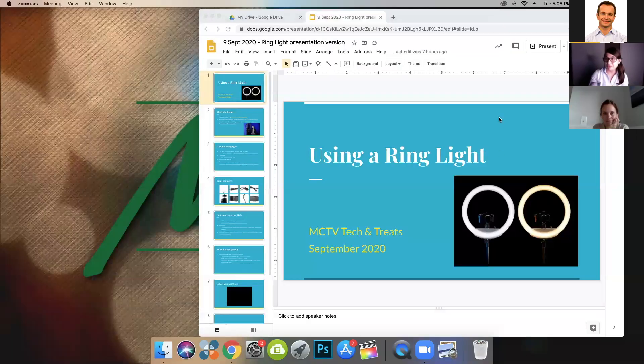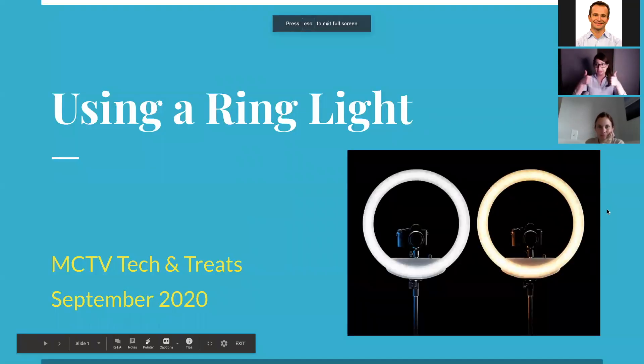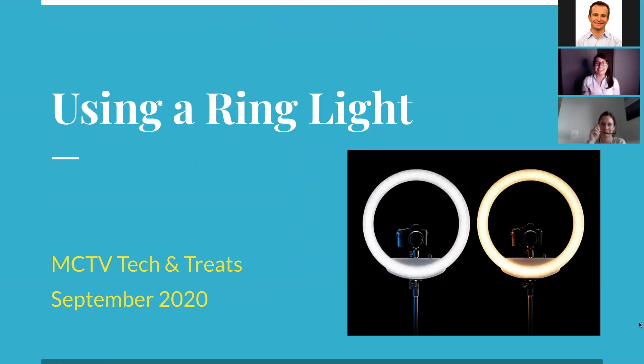Thank you. So hello everyone. My name is Haley Herman. I am the production assistant here at MCTV, and I'm super excited today because we're going to be talking about one of my favorite pieces of equipment, which is the ring light we just got. I do have a little presentation that goes over the basics of it, so I'm going to share my screen. Welcome everybody to Tech and Treats for September, where we're going to talk about how you can use the ring light.